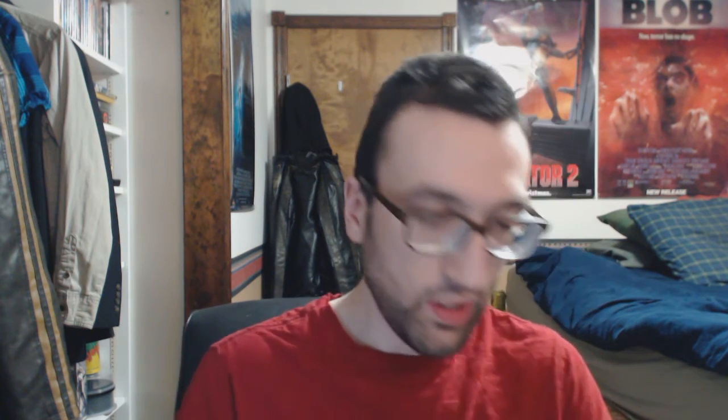It's a lot better than Robocop Prime Directives, which I do not care for — I think the artwork in that is atrocious. This is technically a sequel, but I think it's better than that at least. The first comic is okay. There's a little bit of action and kind of an interesting story. It's interesting to see Robocop have to deal with a cop who's kind of a little bit prejudiced towards him, because he thinks Robocop's not a real cop — just a weapon.